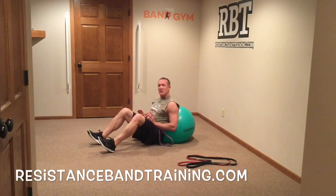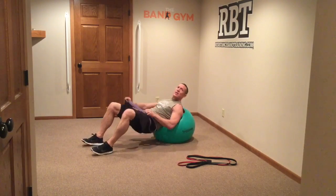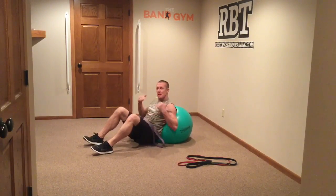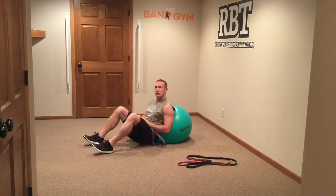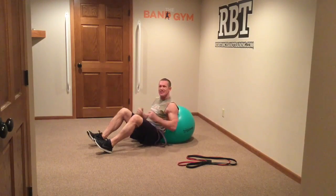It's time to go ahead and knock out some hip extensions using a single band. If you like doing hip extensions, you're going to like this exercise because it's going to allow you to do this particular exercise, which is pretty difficult to set up unless you have all the equipment — barbell, pad, all that stuff.